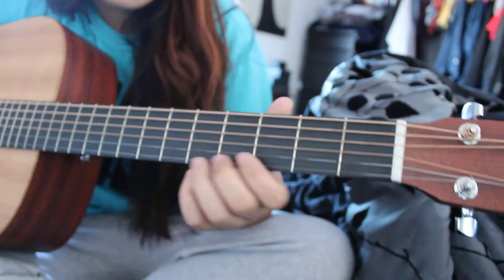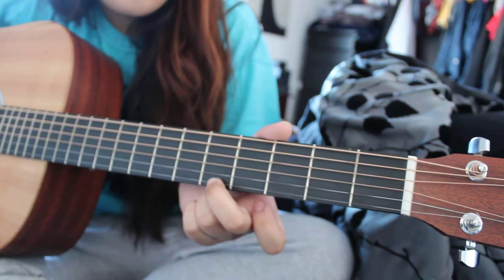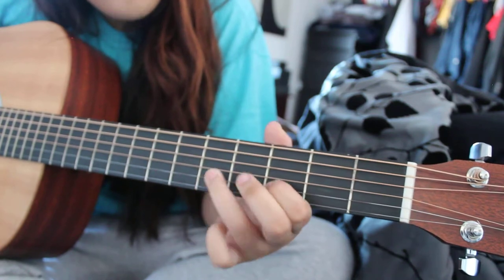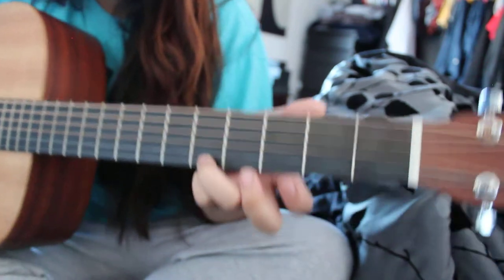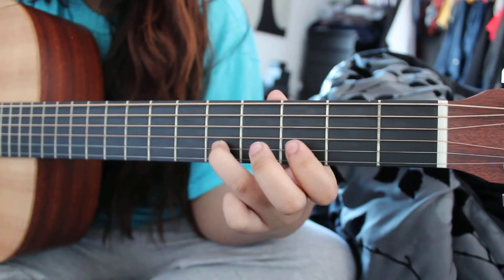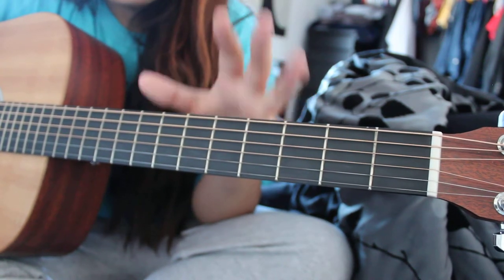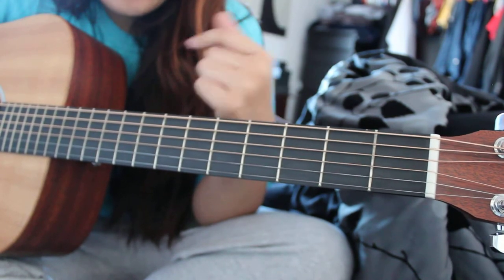That's it. If you want to know the riff, it's on the first and second string. For the first string: 5, 5, 3. The next string: 3, 3, 5, 3, 5. When I say 5 and 3, those are the fret numbers. That's four times during the intro and in between the chorus and the verse — the second verse and chorus, and the third verse.